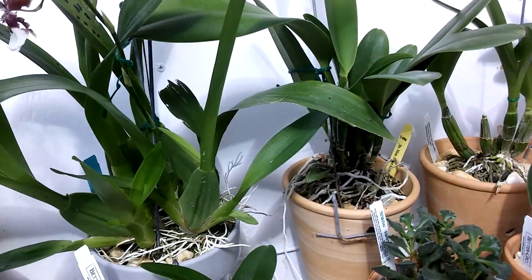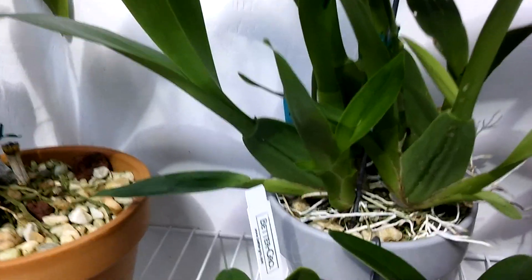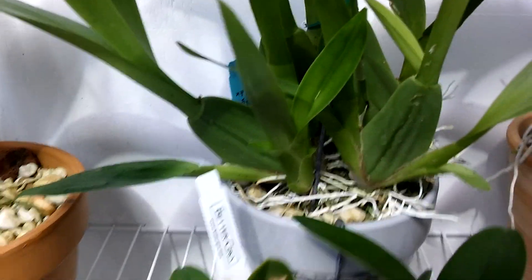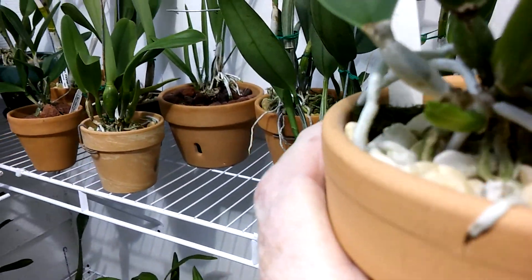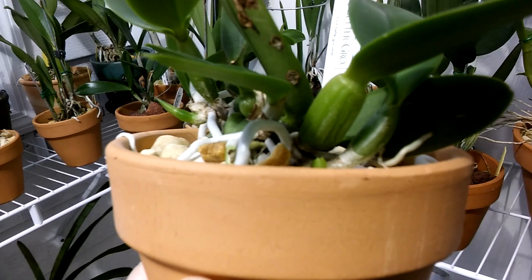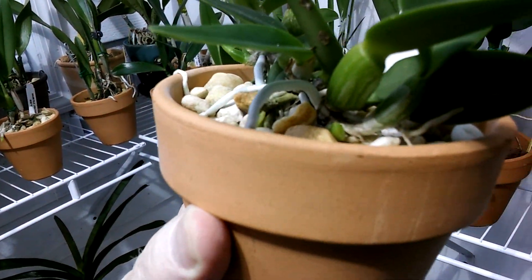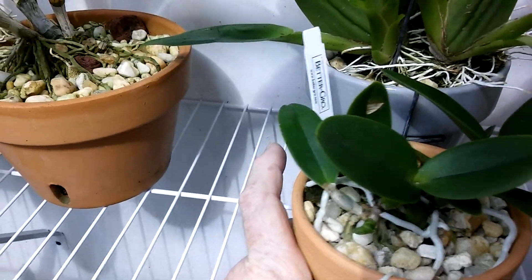I've got lots of good rainwater out there. I'm going to go mix up some nutrients — probably about 100 parts per million, something light, a light general-purpose feed. I'll start watering even some of the ones that have new little growths all over. They'll do real well at that strength of feed.